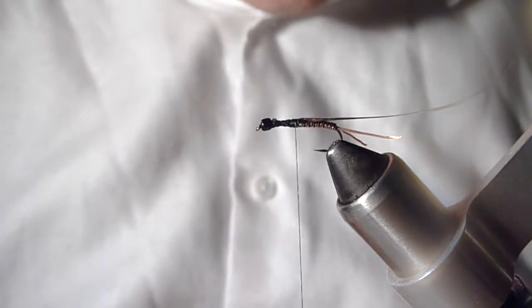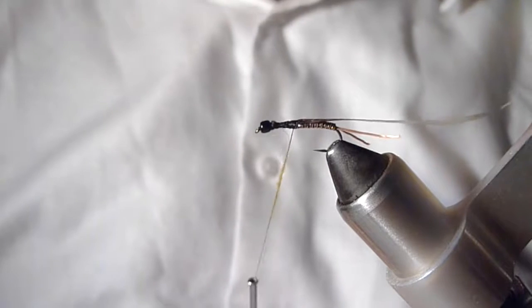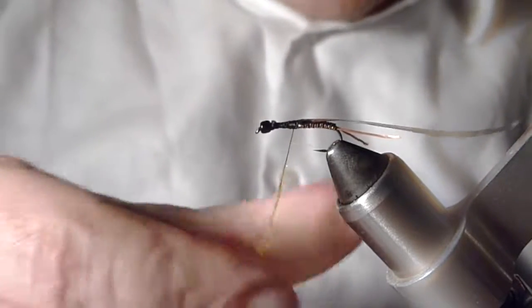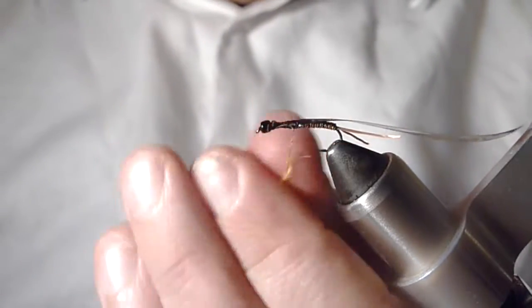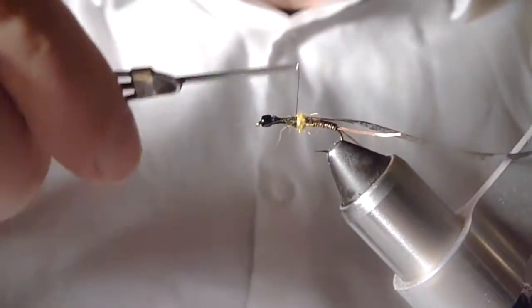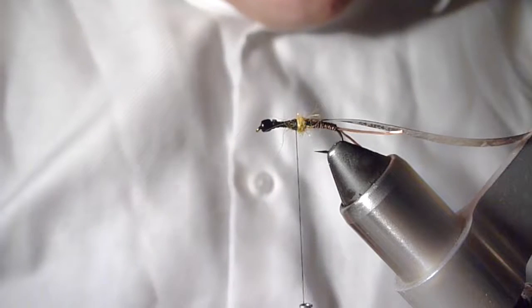I've got some yellow dubbing that I've mixed — a number of synthetic and a little bit of natural. I'll add a little bit of dry fly dubbing to this just to make it easier to work with. You'll notice these really long shaggy fibers — that's goat. I really like these long shaggy fibers; they give a lot of movement to the fly in the water, make it look fairly naturalistic, and break up the profile a little bit. I'm just going to dub a little ball, not a big one, because it's not actually a full segment — just a little ball of dubbing.